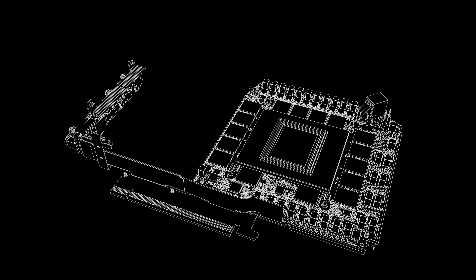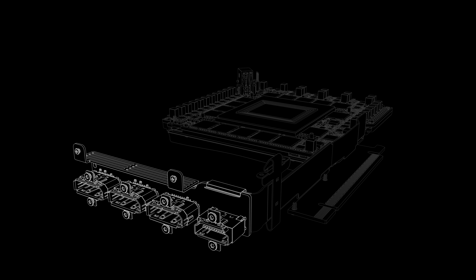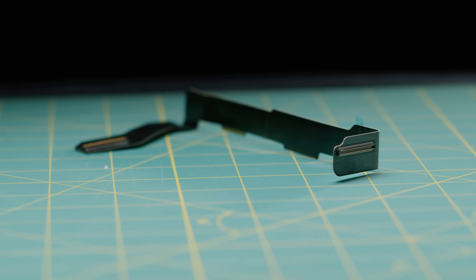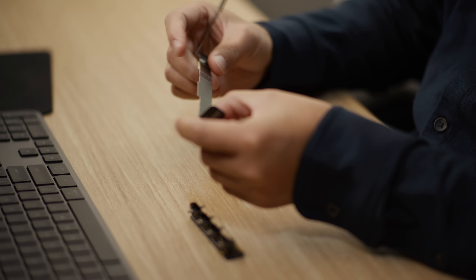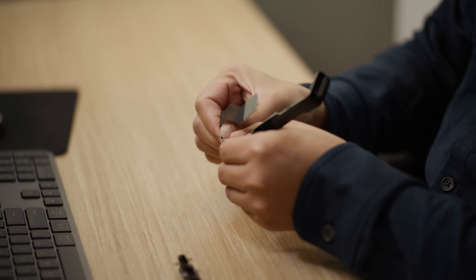One of the huge challenges we had was how to get the DisplayPort 2.1 UHBR20 interfaces from the center to the outside where the user can connect. Historically, all components would be connected on one PCB and the industry specifications are built around that idea — introducing any connector or different interface in the signal path has traditionally been unheard of in a graphics card. We worked with vendors and discovered we could put glass fibers in the substrate of our flex circuit board, enabling higher performance and better signal integrity. We did over 25 different variations of this board and found the one that was just right.